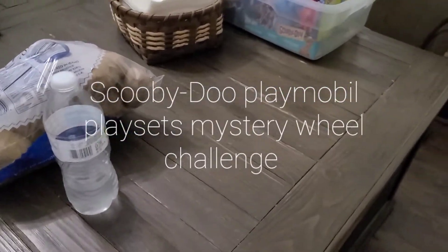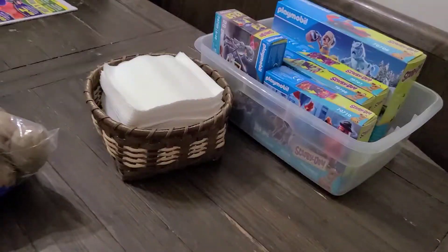Hello people from YouTube, welcome back to another episode of Patrick's Tour Review. Today we have some Playmobil merch — we got the new sets and we're going to do a Mystery Wheel Challenge.